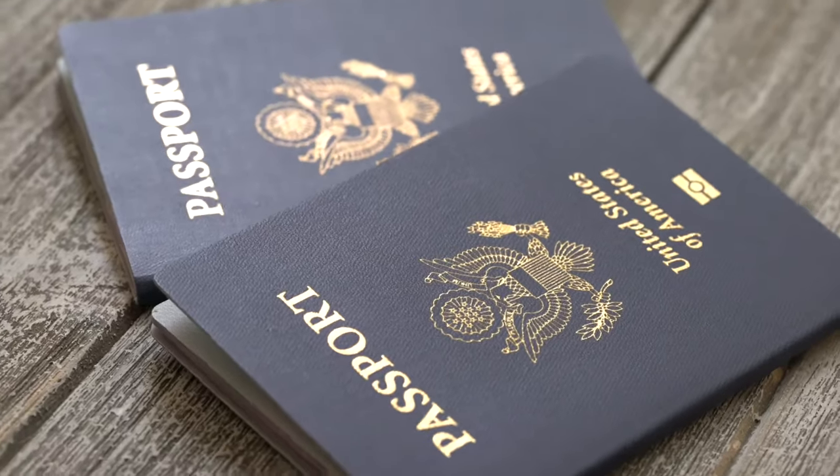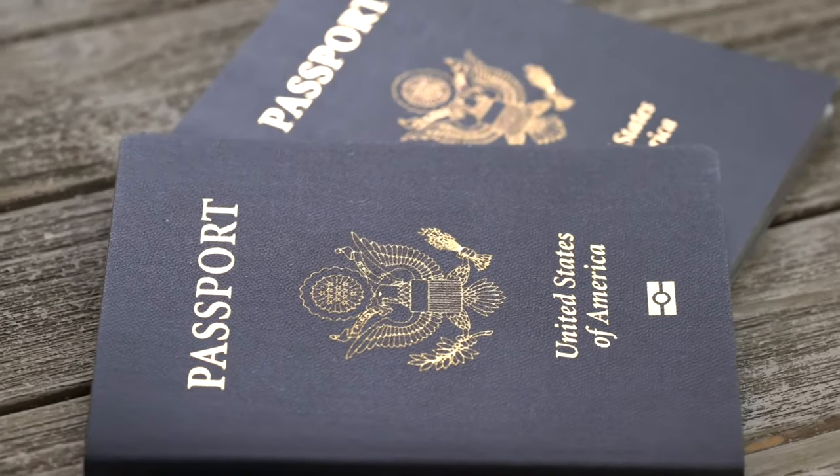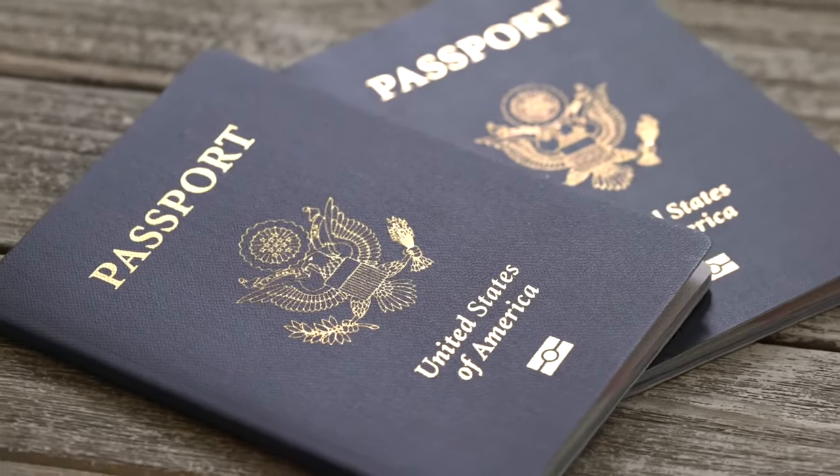Whether you're applying for the first time or renewing your passport, the process is going to be the same. But before we get set up to take our photo, let's first go through the requirements needed so we don't end up submitting a photo that can't be used for our passport.